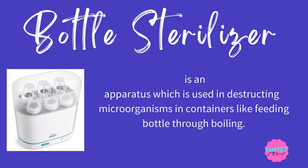Bottle sterilizer is an apparatus which is used in destroying microorganisms in containers like feeding bottles through boiling. The clue for this is: it's an apparatus used in destroying microorganisms in containers through boiling.